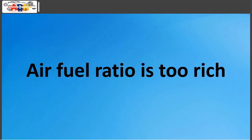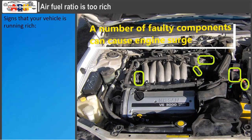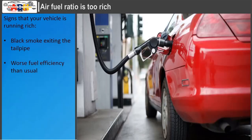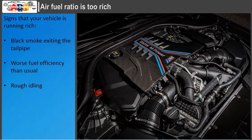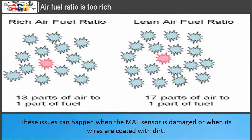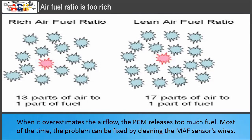Air-fuel ratio too rich: running rich means there is too much fuel and not enough air in each combustion cylinder. Signs include black smoke from the tailpipe, worse fuel efficiency, rough idling, and a check engine light. These issues can occur when the MAF sensor is damaged or its wires are coated with dirt, preventing accurate airflow measurement. When it overestimates airflow, the PCM releases too much fuel. Most of the time, the problem can be fixed by cleaning the MAF sensor's wires.